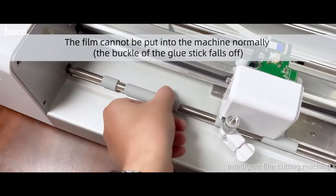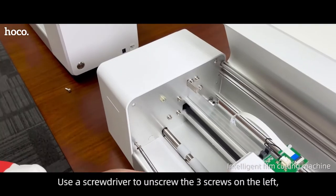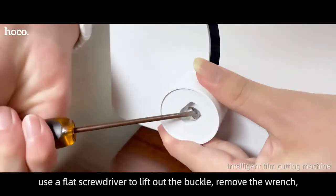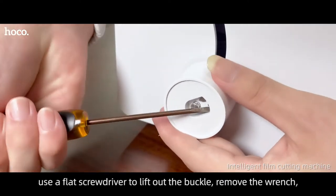The buckle of the glue stick falls off. Turn off power. Use a screwdriver to unscrew the three screws on the left. Use a flat blade screwdriver to release the buckle.